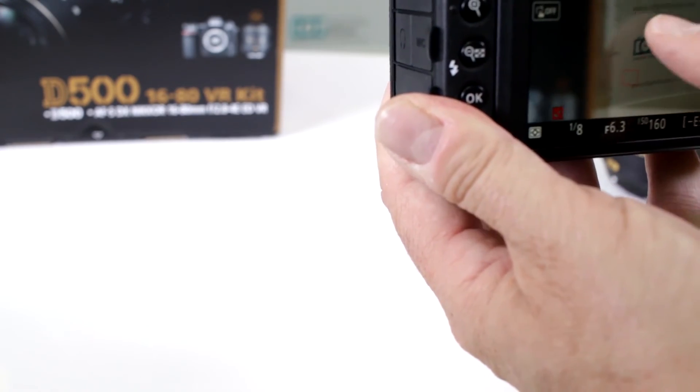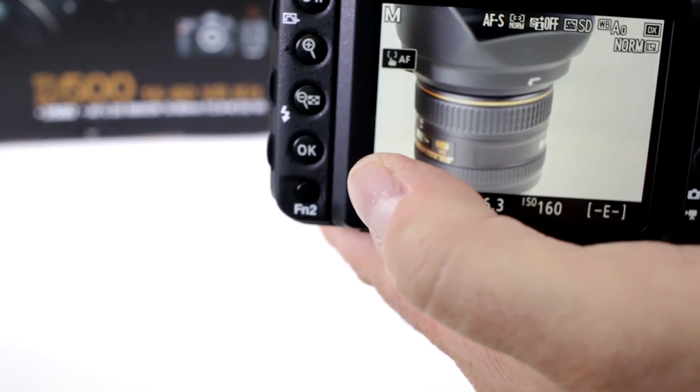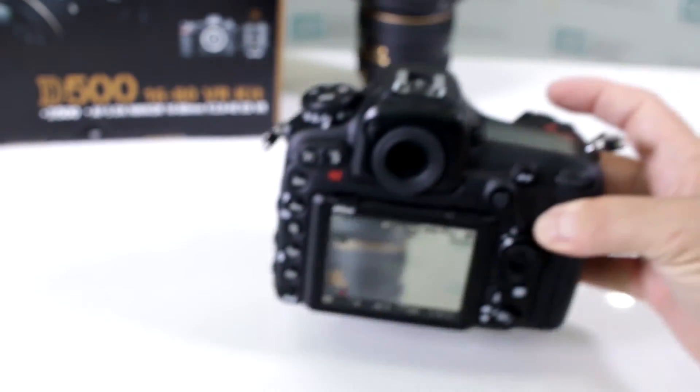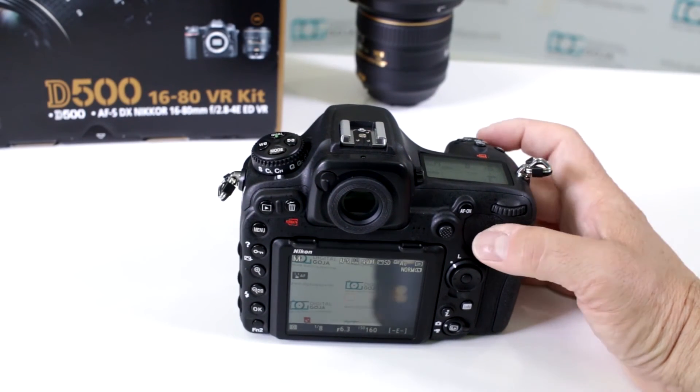Let me just have it for touch focus — a little bit too close, further back. Yeah, look at that — it's even working with touch focus. So yes, you can work with full frame or even older mount lenses on your Nikon D500.